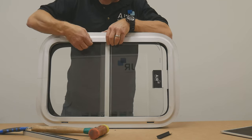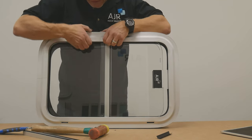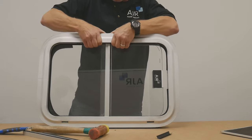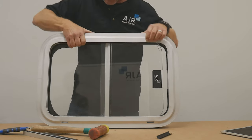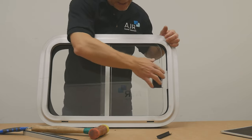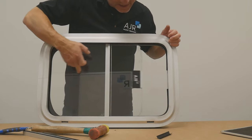You're just going to use your fingers, the edge of your fingers, to snap that in. You can hear the clicking sound. Once it's all snapped in, that track will then stay tight and your window will actually slide again.